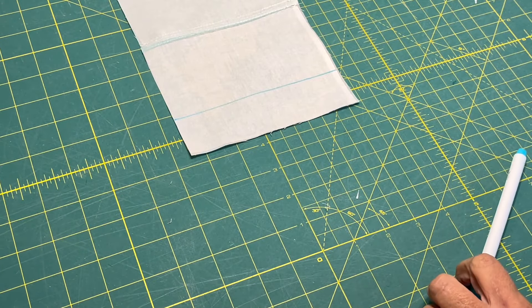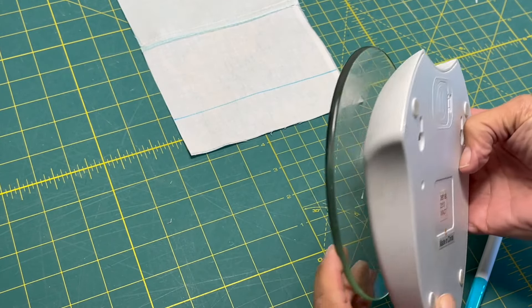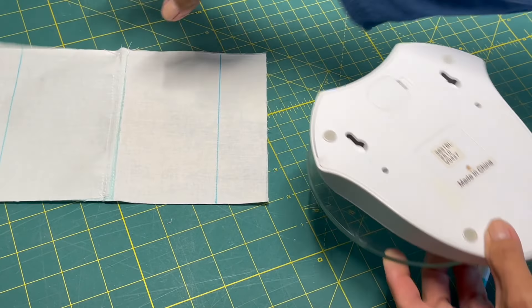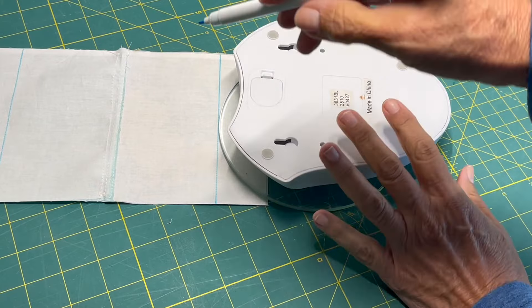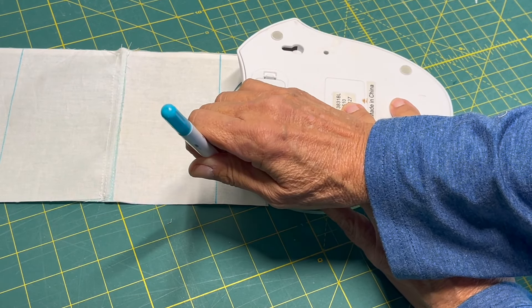Then you want to grab a bowl or something round — this happened to be in my sewing room, so I used it — and draw from the middle to the edge on both sides. It does not need to be perfect, it just needs to be kind of close.